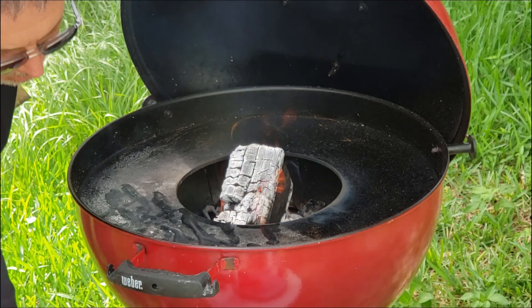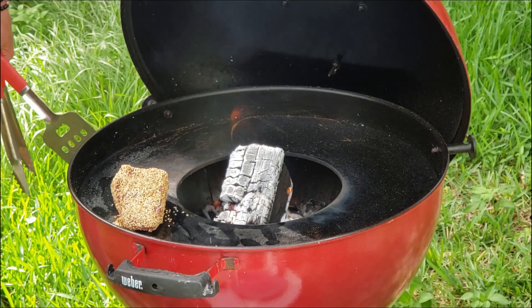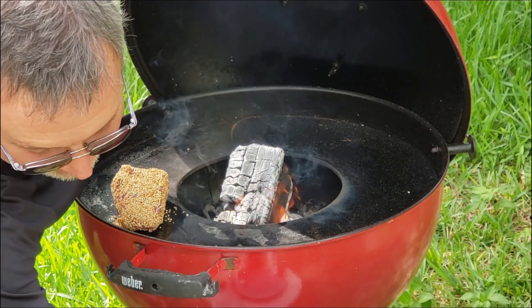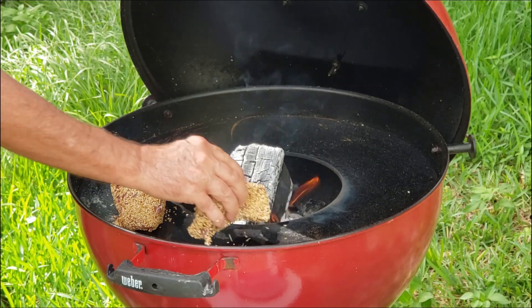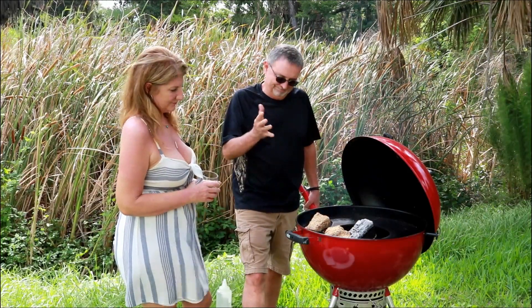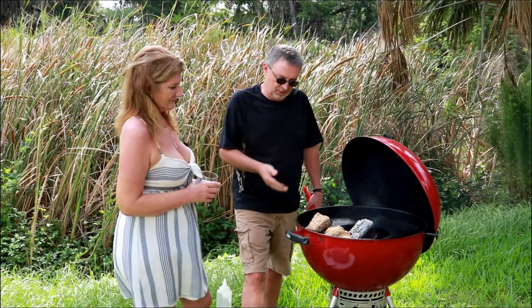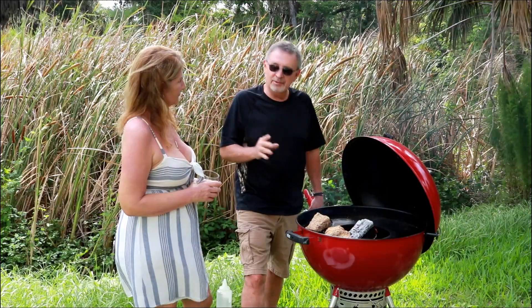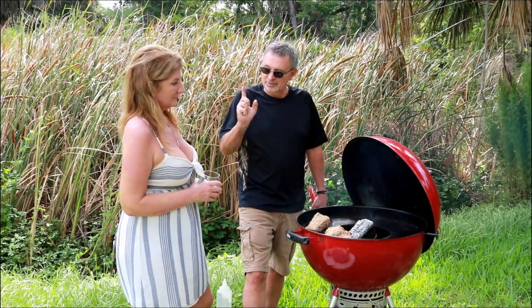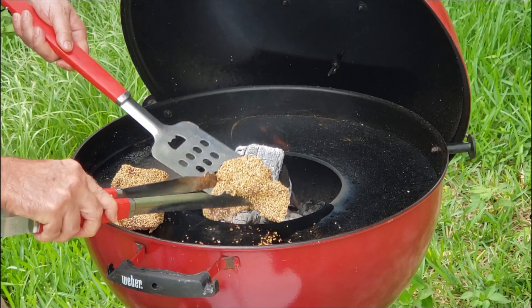Just going to put a little olive oil on our Arteflame. Oh, listen to that — you hear that sear? Oh my gosh, that sounds so good. Let me get the other one on. We're going to let it go 15 to 20 seconds each side. All we want to do is sear the outside. Tammy and I like our tuna rare. It's been about 20 seconds, so we're going to flip it over.